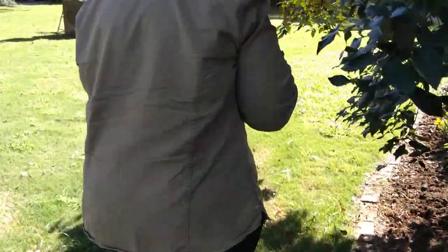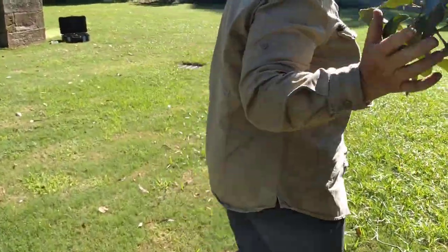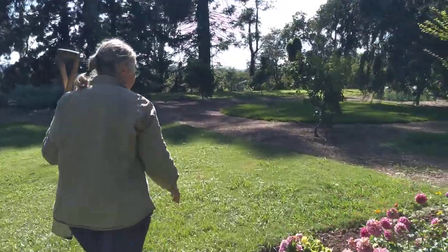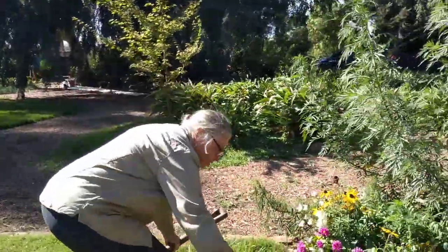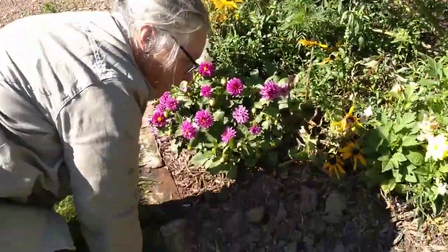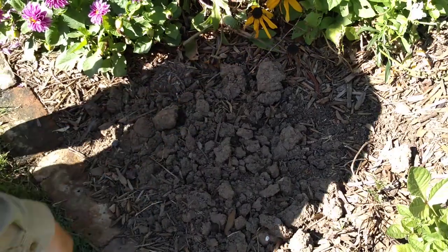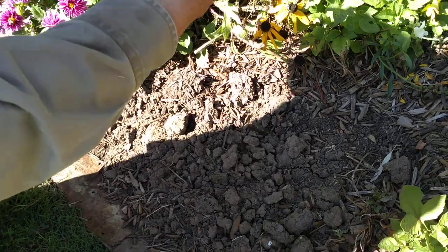So over here, if you follow me this way, I'll show you what happens if you dig it and leave it on the ground, or if you dig it when it's too wet. This soil here has been dug — maybe when it was too wet, I'm not sure because I wasn't here. But you get these hard clods. Impossible.